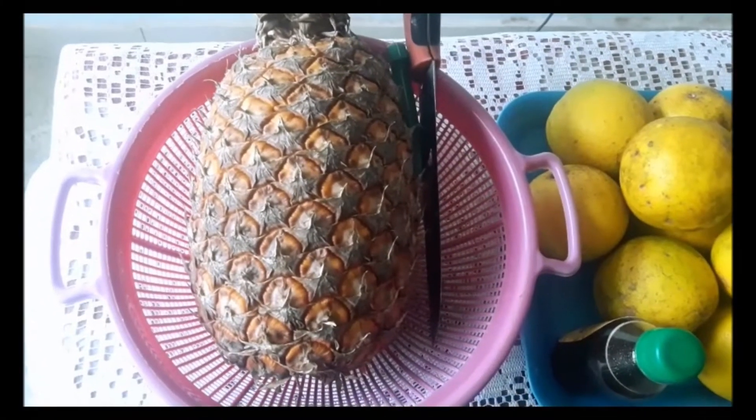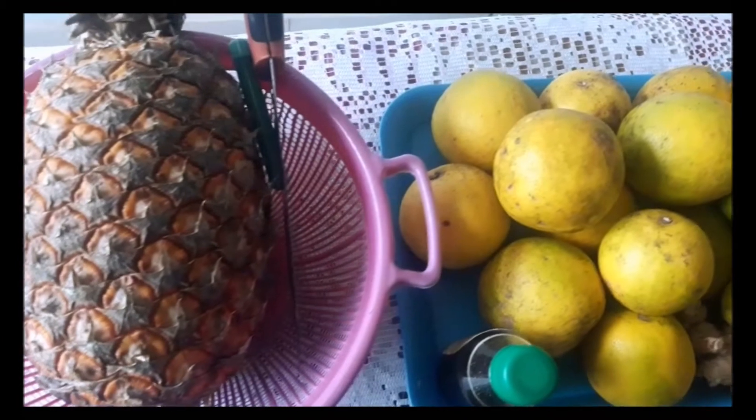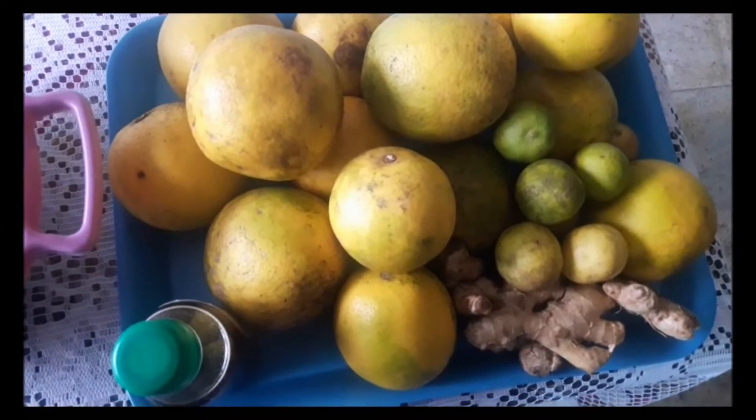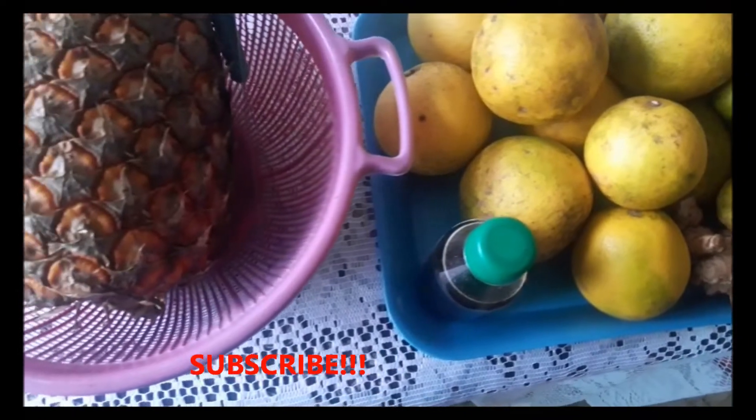Hi guys! Welcome back to my channel. I hope you're all doing good and I hope you checked out my last video on cucumber juice. If you're new to my channel, welcome to Juice and Foods. On this channel, I make wonderful juice and food recipes, so please hit the subscribe button and also the bell button so you do not miss any of my new videos.